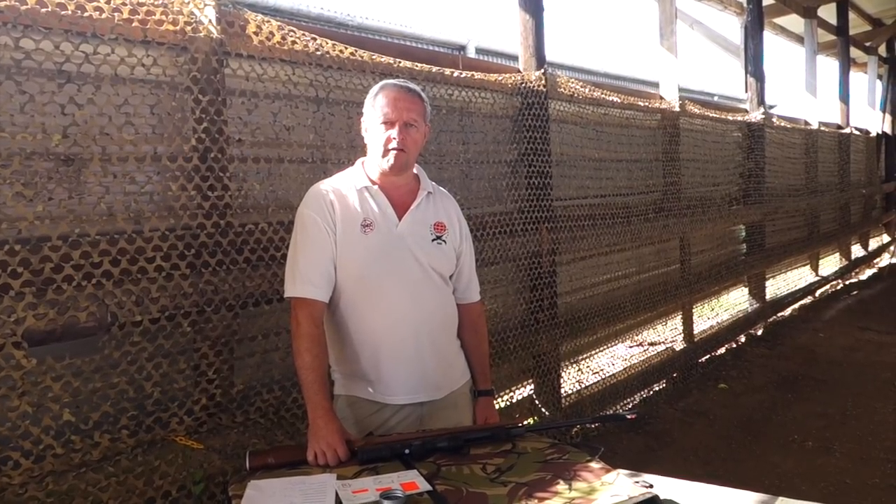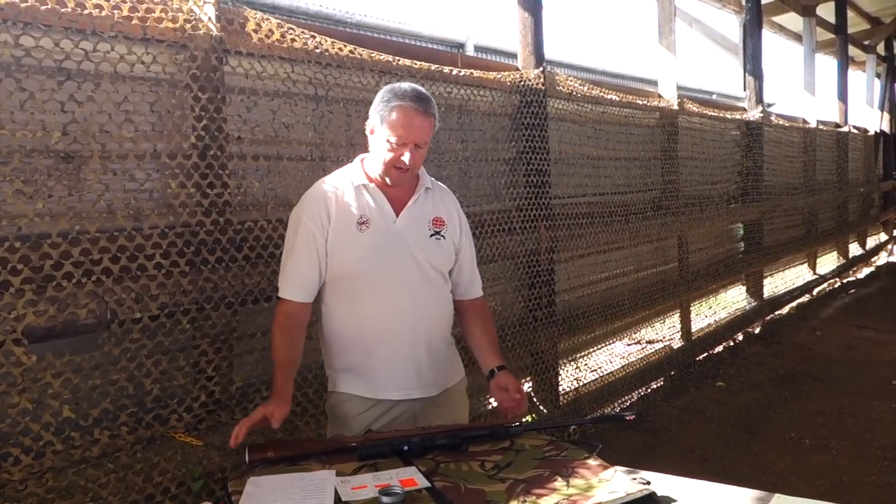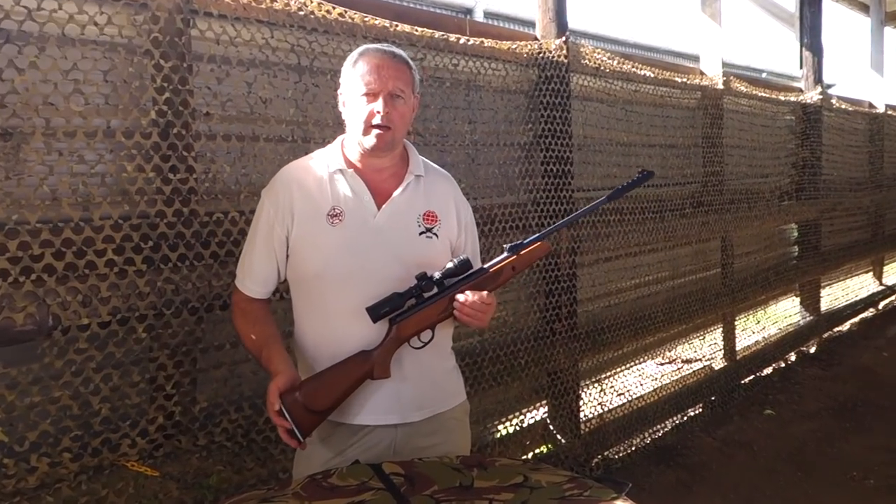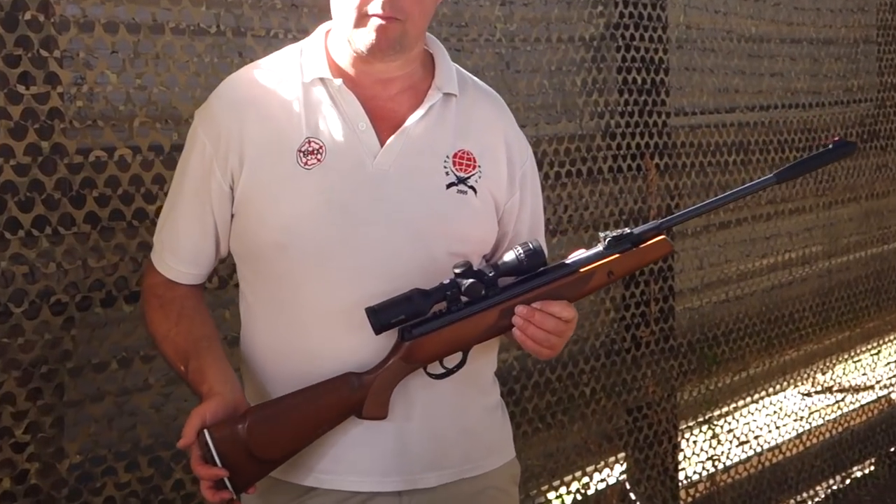Hi, I'm Mark Camosio and we're here at Pete's Airgun Farm. I'm here to show you one of the brand new Webley rifles that we saw at the last British Shooting Show.